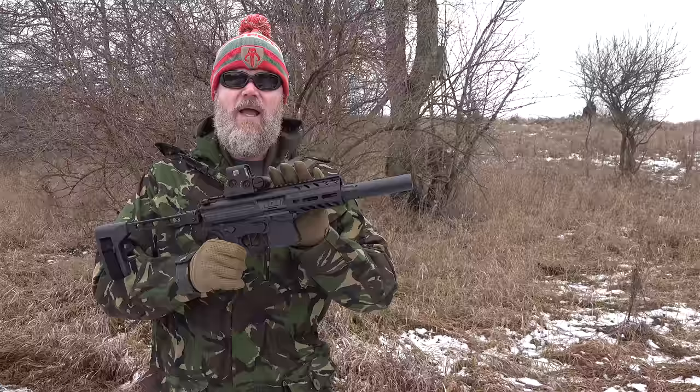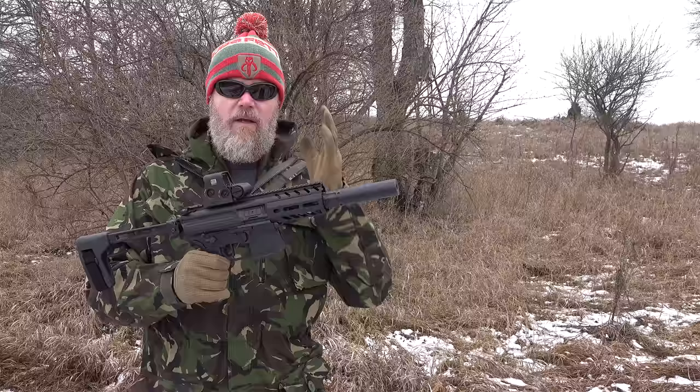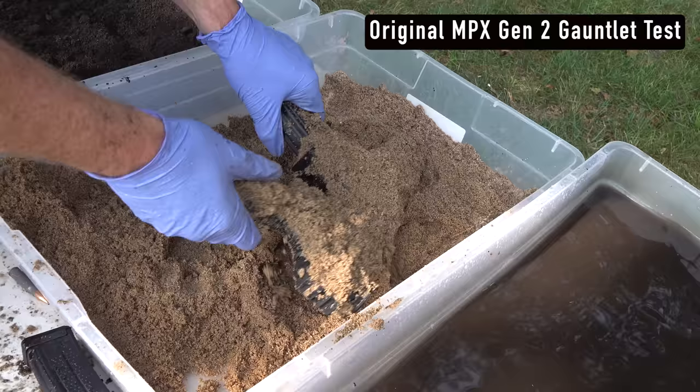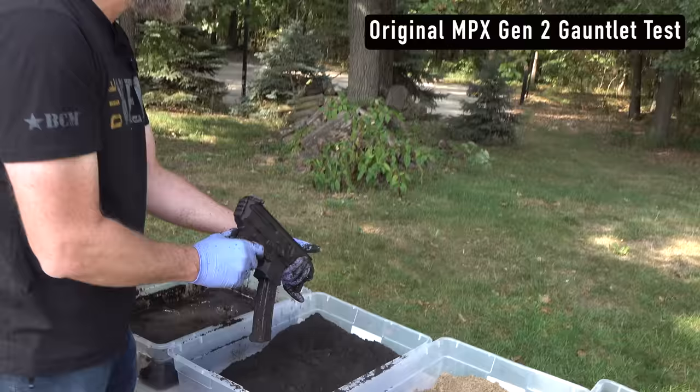I want to disclose that the gun used in the gauntlet was sent to us by BDU — that's where we discovered the water problems. SIG watched that video and sent me, at no cost to me, a new SIG Sauer MPX current generation with all the updates to show the hydrolocking issue was resolved. I have no money in this gun. These retail for right around $1,800, and at today's prices they're even higher — people are trying to sell them for $2,500 to $3,500.